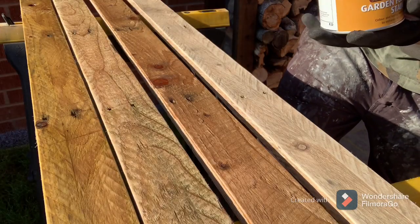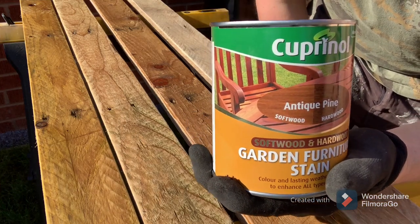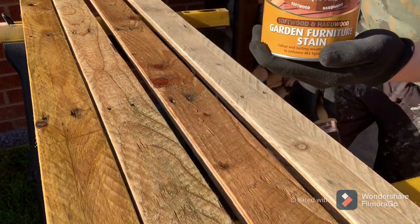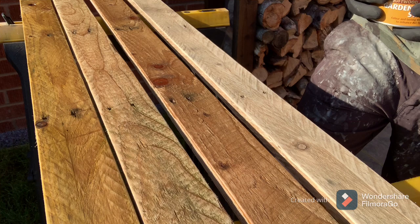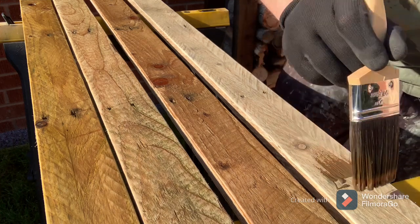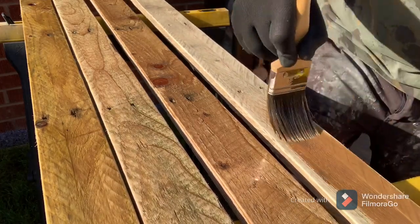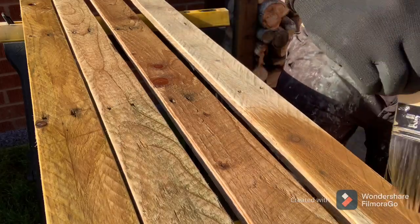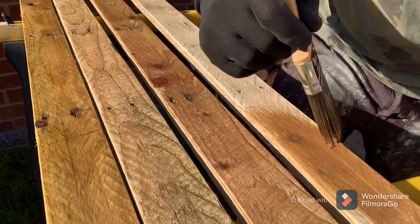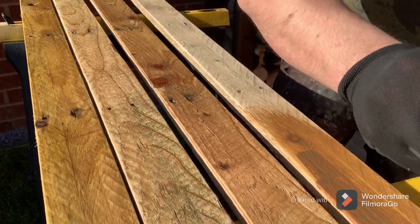Sorry about the Nerf gun firing. This is the antique pine wood stain. When I put this on yesterday it looked so dark, but as it's dried overnight and I've looked at it this morning, it actually looks pretty good.